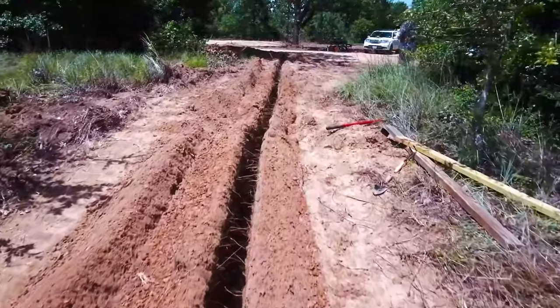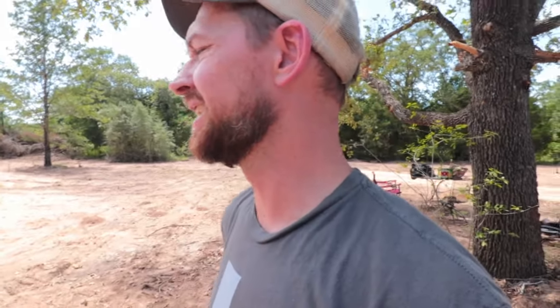Pete came out the next day and laid every single pipe and did every single fitting for our hose bibs. We were running a trencher and had to clean things up a bit. And then I called Pete Van Dyke of droughtprooftexas — we have water!